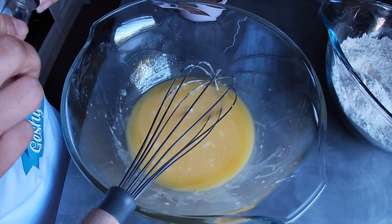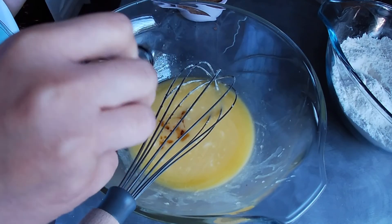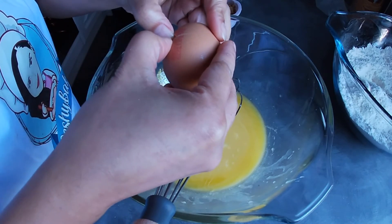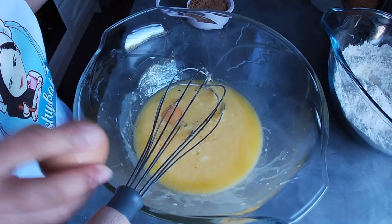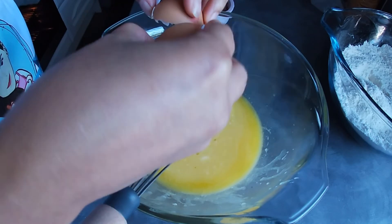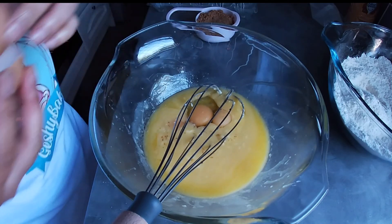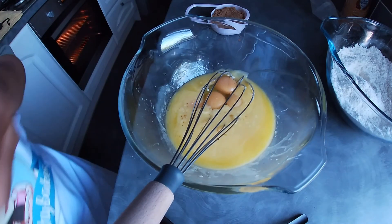Add in a teaspoon of vanilla, two whole eggs, and two egg yolks — first yolk, second yolk.